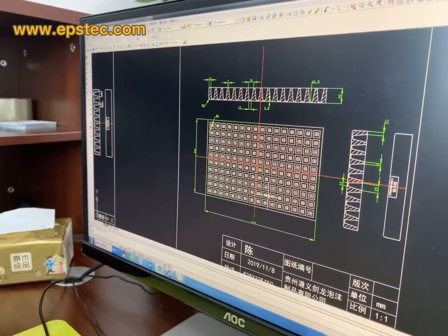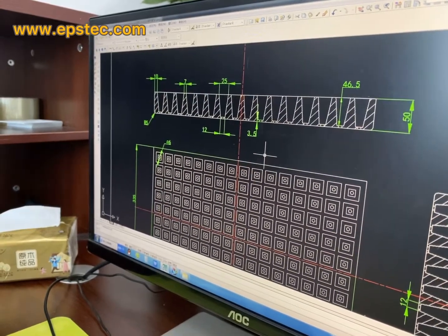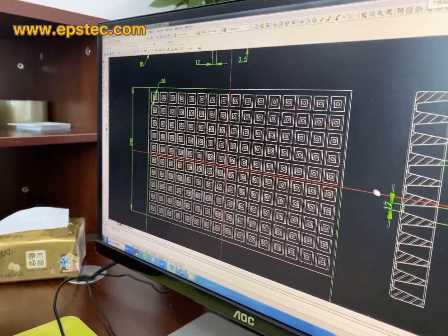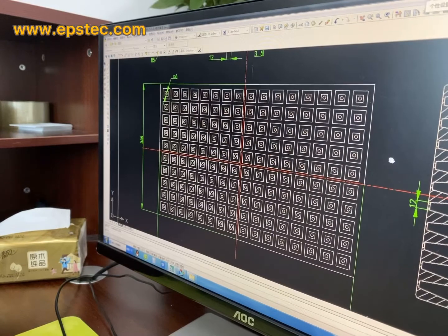Let me zoom in for you. We have the detail size for each part — the size, the thickness, the side view, and this is the top view. These are the drawings in CAD format.